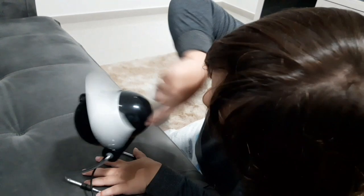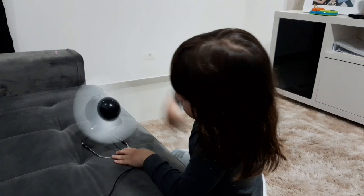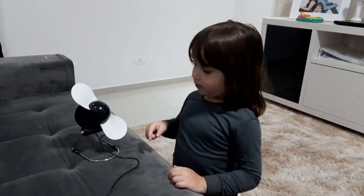We'll be right back. Fala, galera! Beleza? Eu sou o Pedro Nathel e hoje eu vou mostrar isso em que eu dormi.